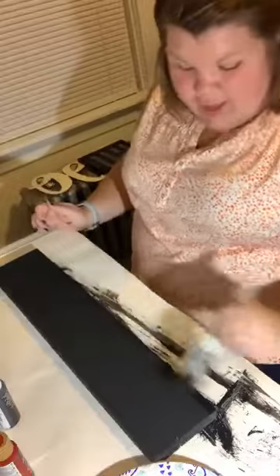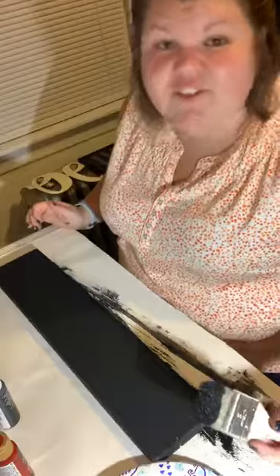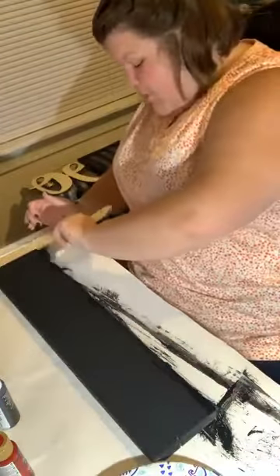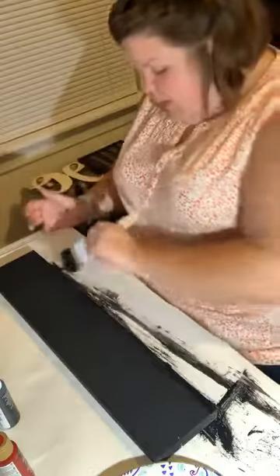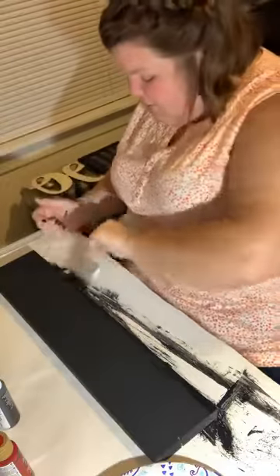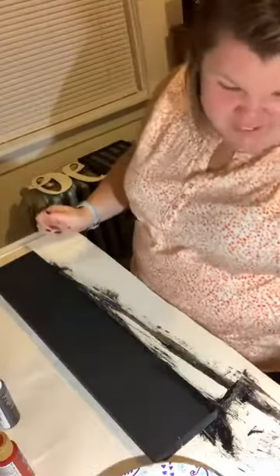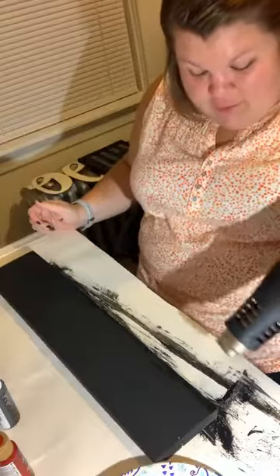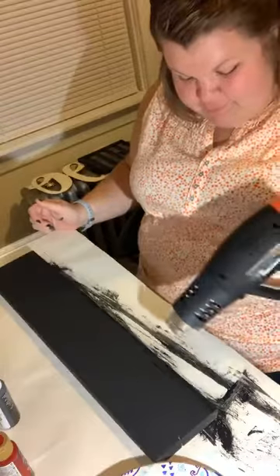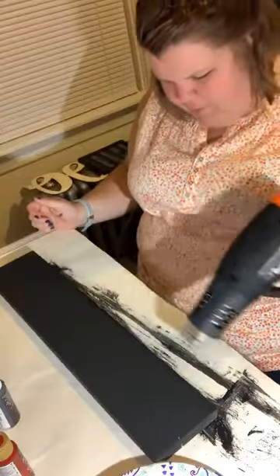They have an air mattress and I kid you not, the only thing that fits in the tent is the air mattress. You open the flap and the air mattress is right there. This air mattress is so tall — as tall as this piece of wood — and oh my god it's just so funny. You can't fit anything else in there, but you know what, it's not the most uncomfortable thing in the world, we make do.